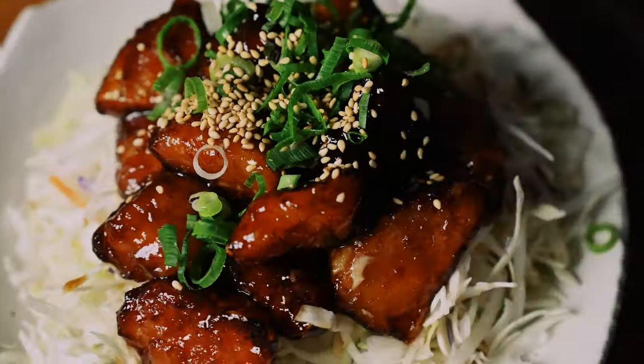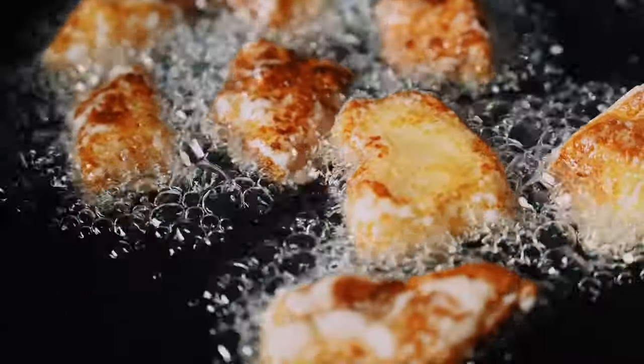Hi, I'm Yuto, and today on Stachi, I'm going to show you how to make quick and delicious teriyaki cod. Let's get straight to it.